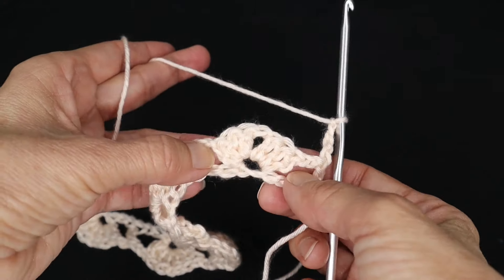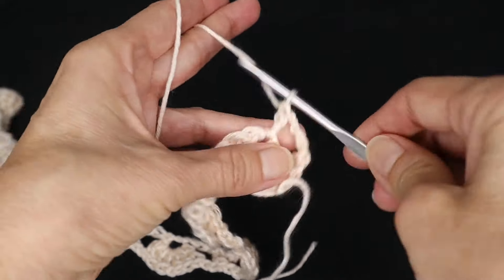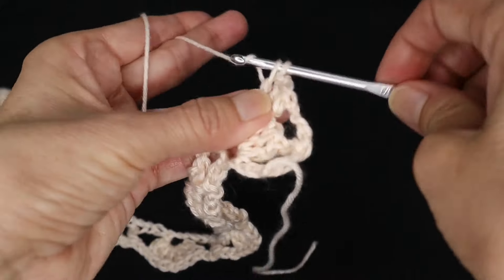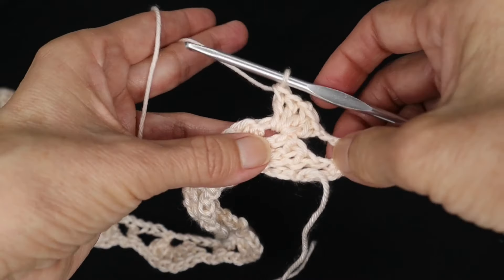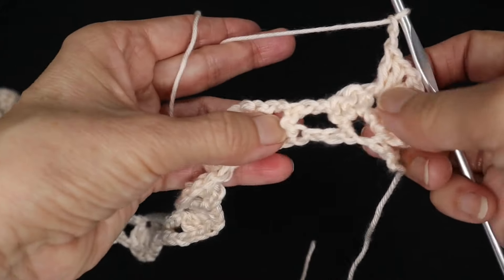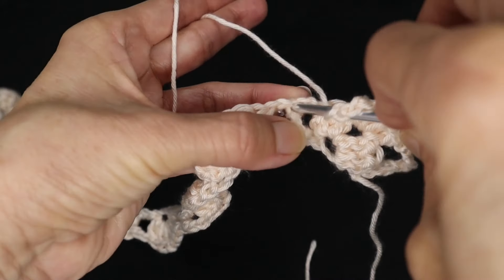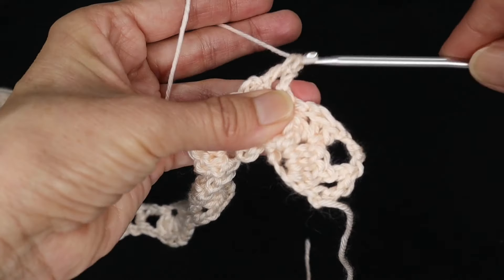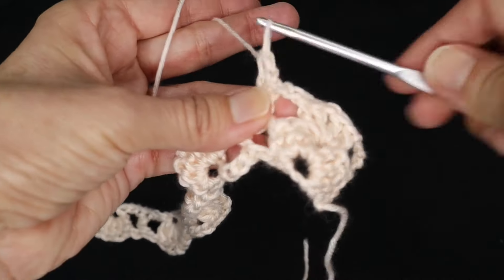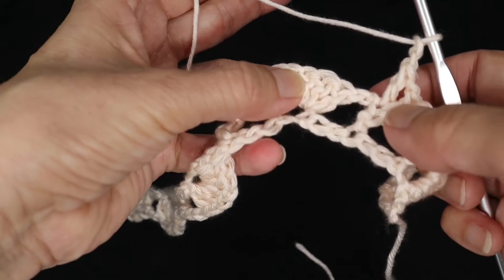Now we're going to start on the first repeat row. Into that chain one space of the shell we're going to work two double crochets, chain one, two more double crochets in the same space — we're going to call that a cluster. Now chain two and go right over to that first double crochet and work a v-stitch: a double crochet, chain one, and another double crochet in the same space. That is a v-stitch. Chain two.